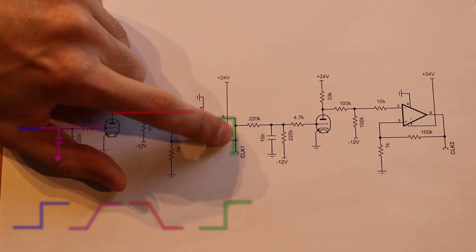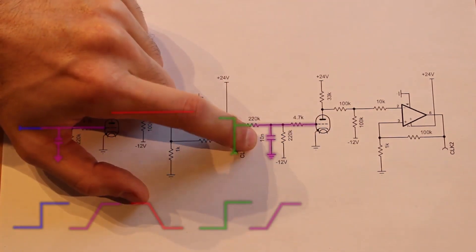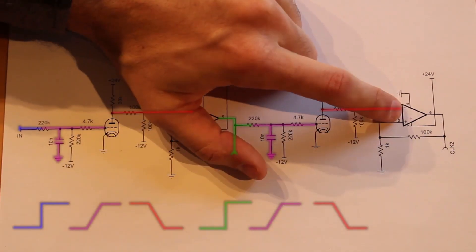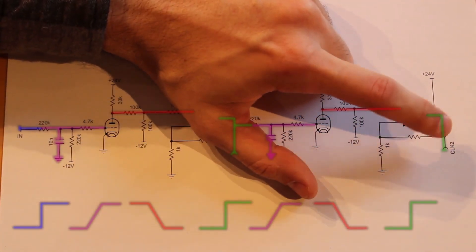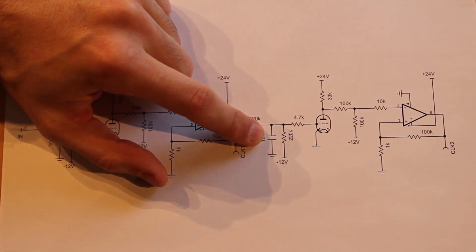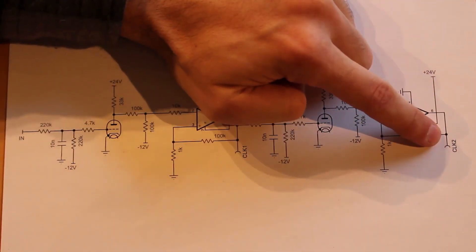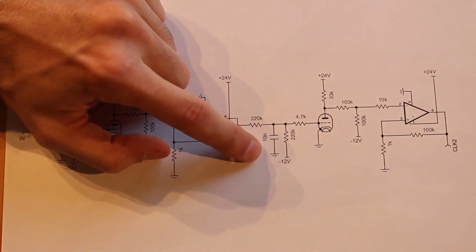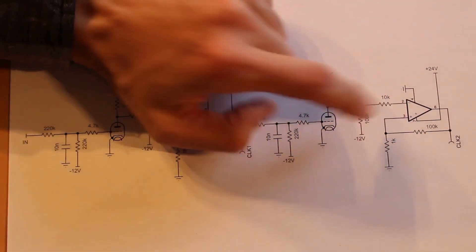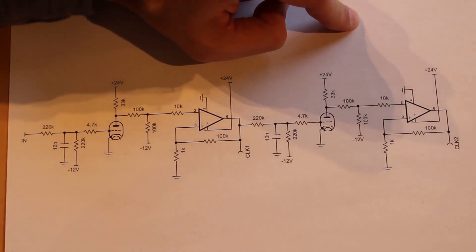That output pulse is our first clock signal, but it's also fed into another inverter with a desensitizing capacitor, which feeds into another Schmitt trigger that outputs our second clock pulse. The size of this desensitizing capacitor controls the delay between the first clock pulse and the second, because the bigger the capacitor, the longer it takes for that rising edge to rise. We can fine-tune this capacitor to match the specific delay we're going to need on our two clock pulses.